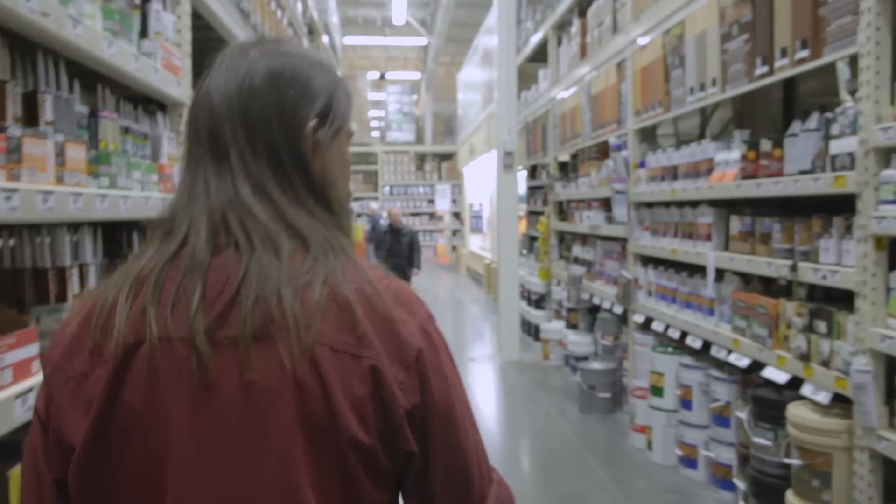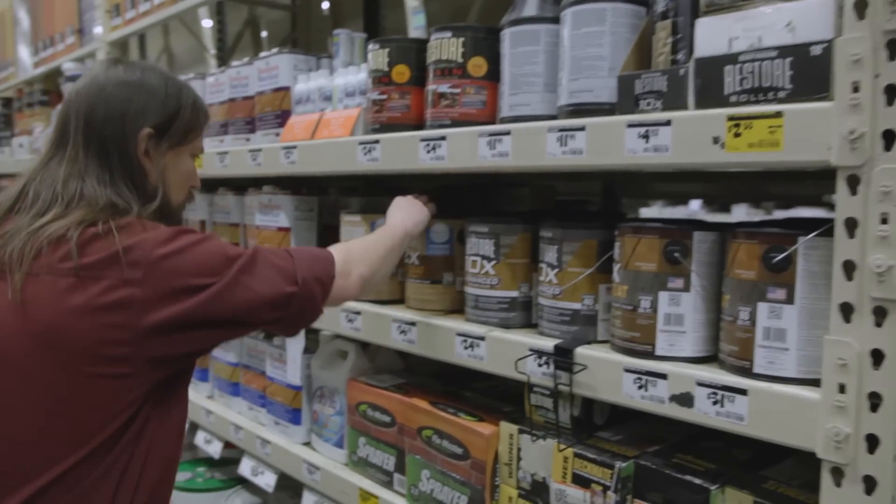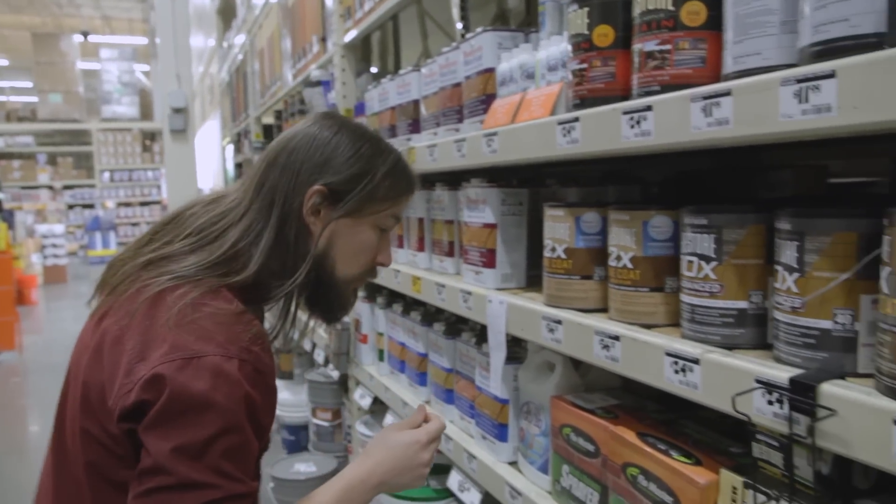So we need some stain. Here we go — advanced surfacer. One coat, solid stain — one coat is good. That means I don't have to do more work.